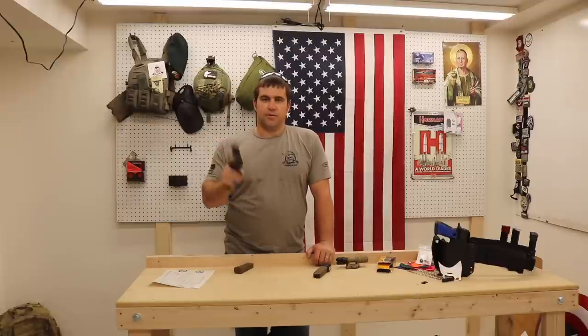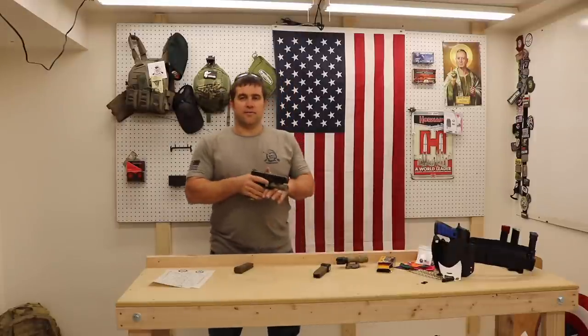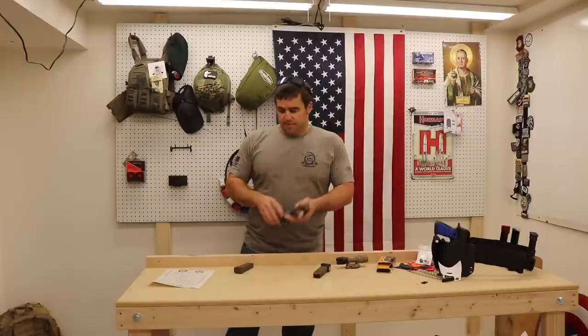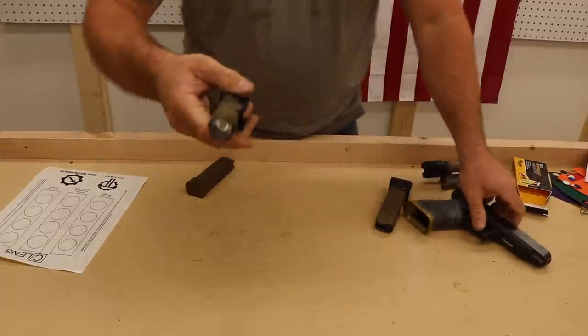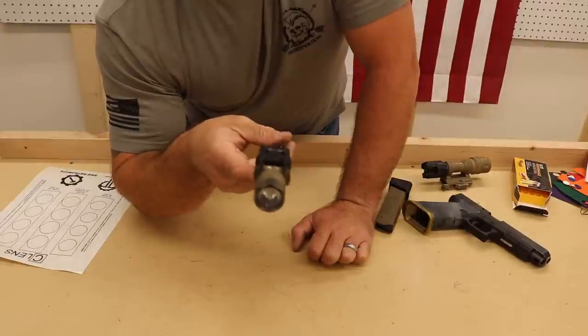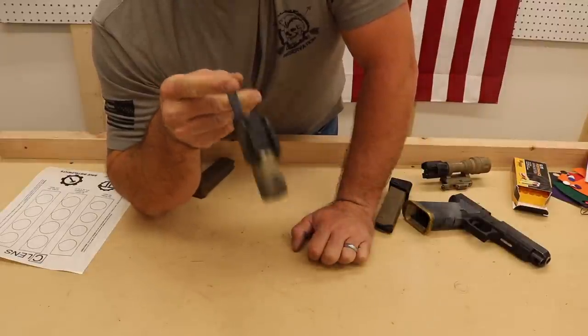Number two, you want to get used to activating this in all your training sessions so that you don't forget how in the heat of the moment. But what's going to happen as you do a lot of training, you're going to end up with all kinds of gunk over the end of your lens. If you don't remember to wipe it off and you need this in harm's way, you've got a severely degraded flashlight beam.